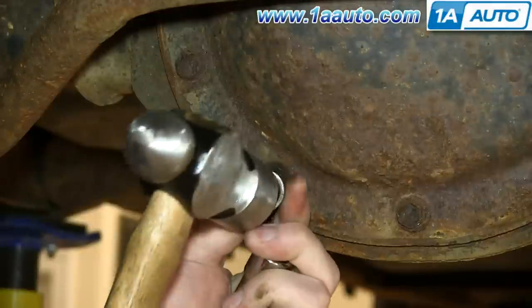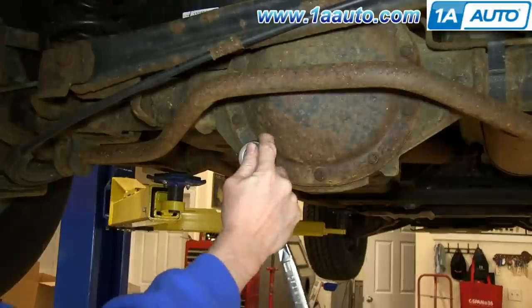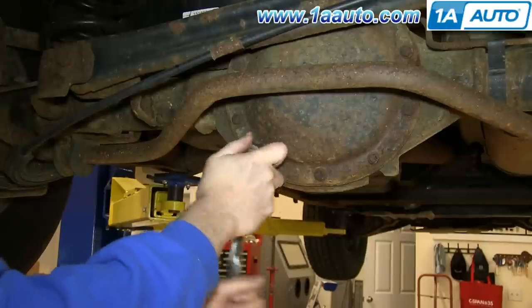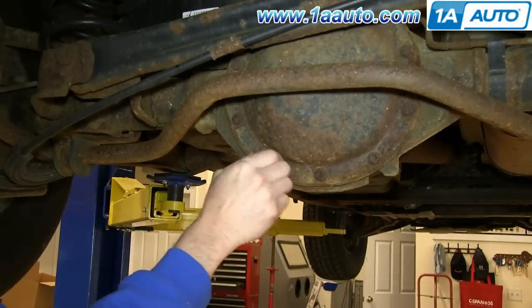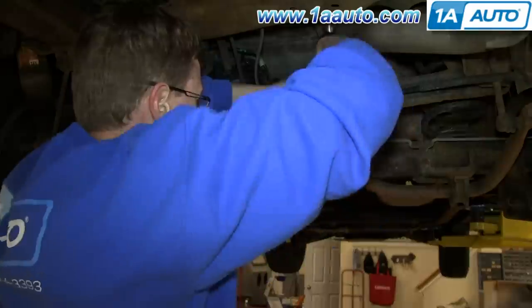These bolts are 13 millimeter, but after we knock the rust off, we actually take a half-inch socket and hammer it onto the bolts. That gets a nice tight seal and then we're able to remove the bolts. We'll just fast forward here as Mike removes that bolt the rest of the way, and then he's going to repeat the procedure on each of the other bolts all the way around the differential cover.